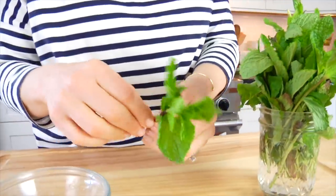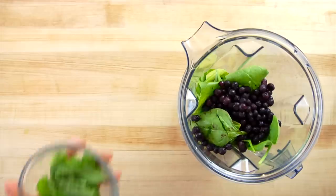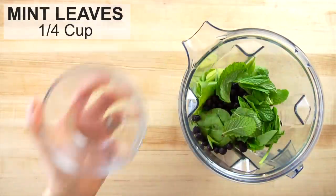We've got a couple of ingredients that are going to make this smoothie really light and really refreshing. I've got a quarter cup of fresh mint leaves — it's about 20 leaves of mint. The mint is great for digestion, it is so light and refreshing, and I love the flavor that it adds to this smoothie.